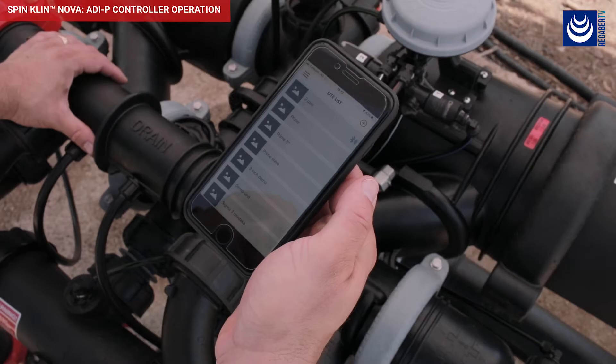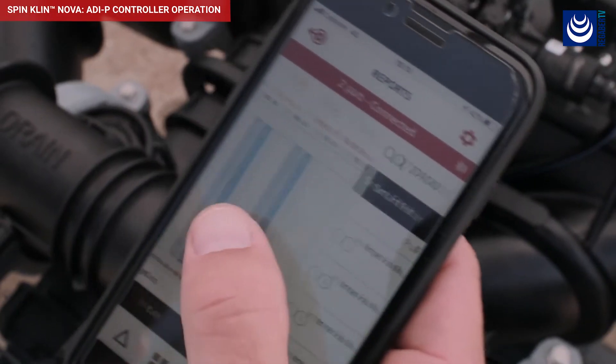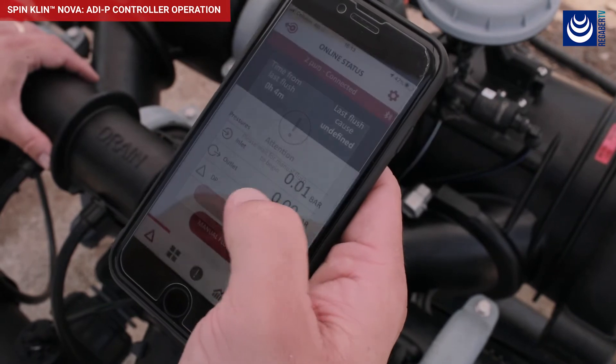Once connected, you can view the online status of your filter, view performance history, and manually flush your filter.